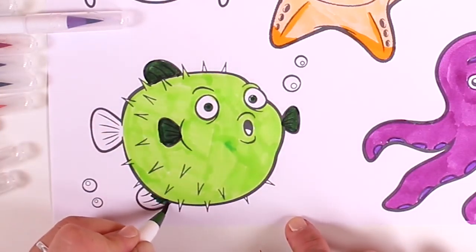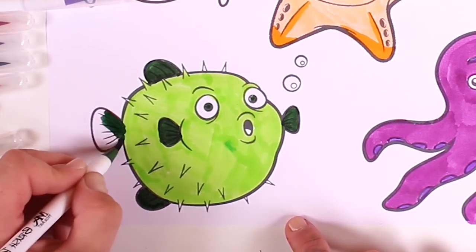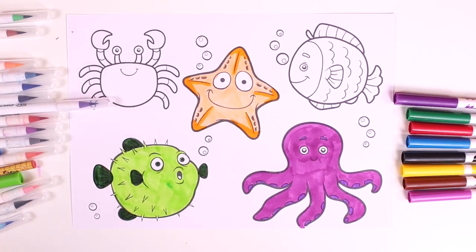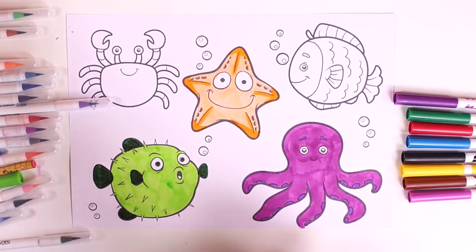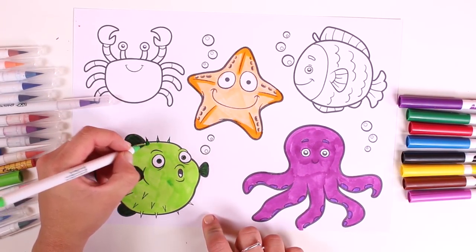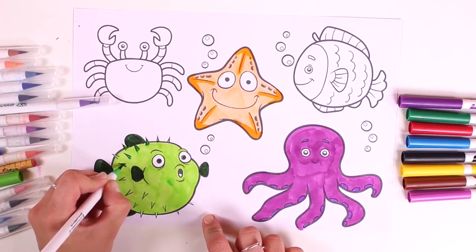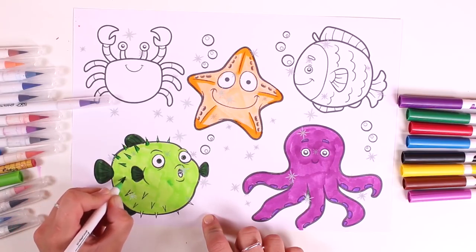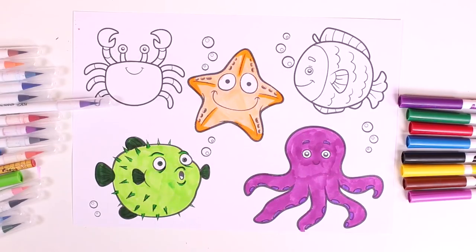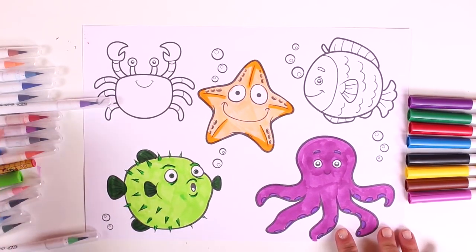There's also a puffer fish in Finding Nemo — because Nemo lives at the bottom of the sea! Do you know the name of this character? It's called Bloat because it's a puffer fish. We're going to color in these little pricks and — there it is! Our picture is looking great so far.